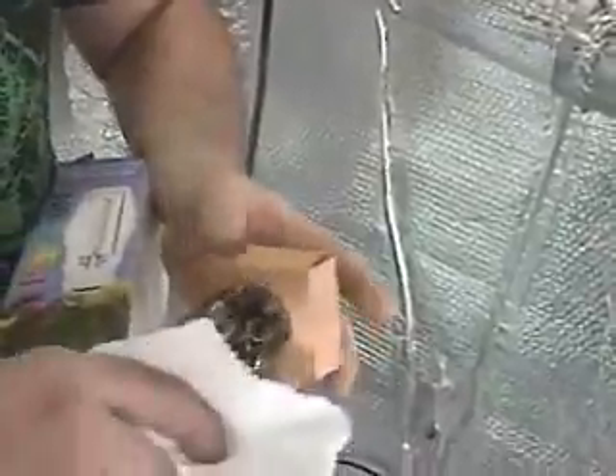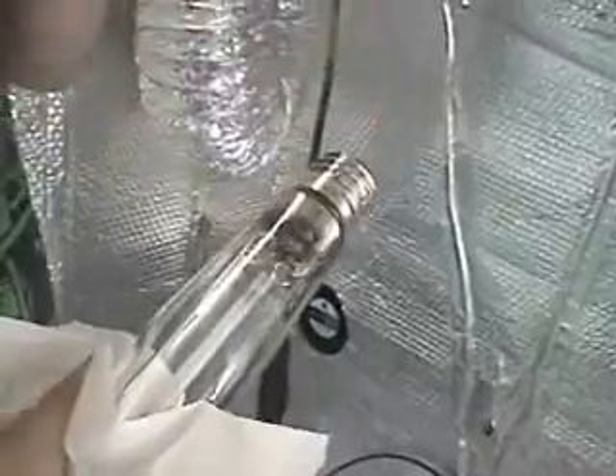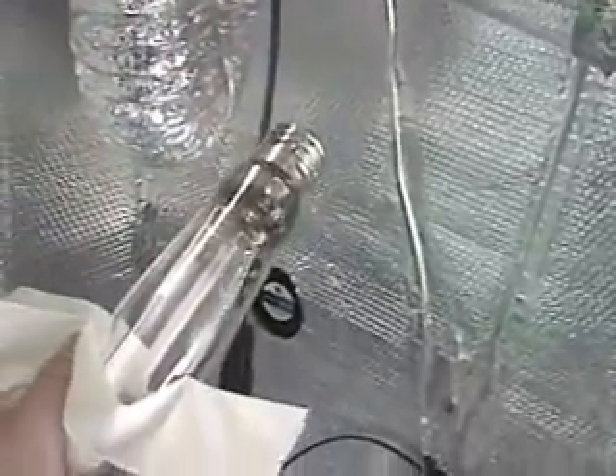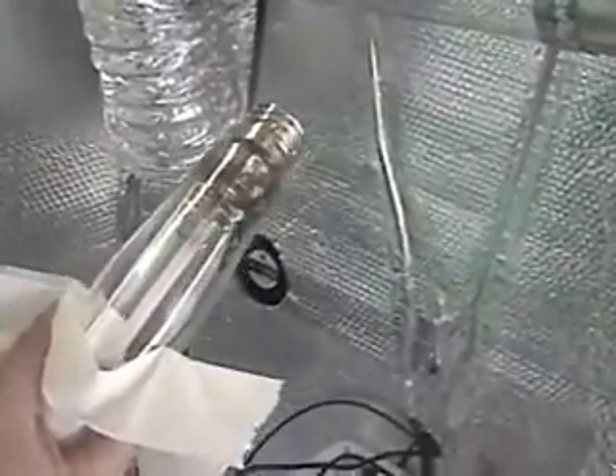He's removing the light bulb and putting it to the side, then taking the HPS light bulb and installing it in the mogul base where the MH bulb just was. On a side note, if you're buying any replacement bulbs from anyone other than Sunlight Sheds, please make sure that the wattage on the bulb matches the wattage on your ballast — it's very important. If you put a 600-watt HPS bulb into a 400-watt ballast housing, you can potentially blow out the bulb or, worst case scenario, blow the bulb up, which can result in physical harm. So please be careful.